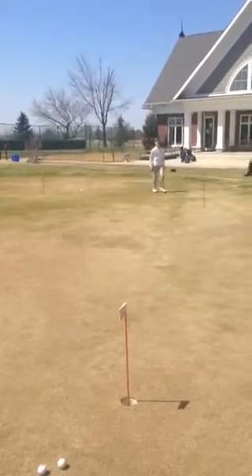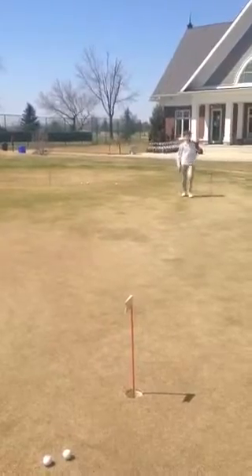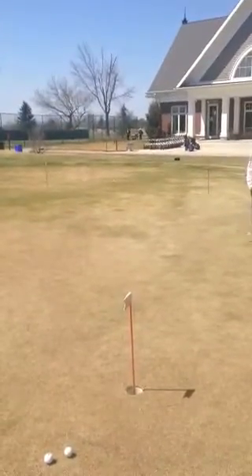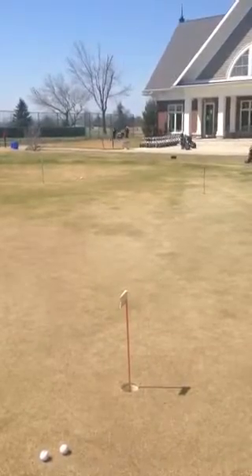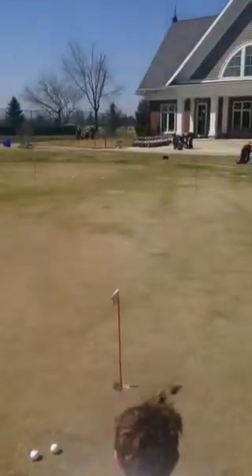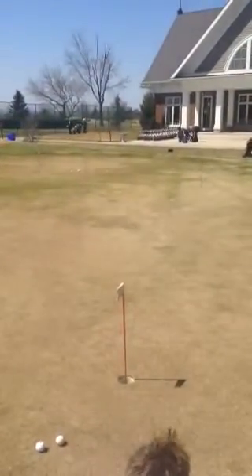Now if you notice, he stood right behind the ball to look at the line. On your mid to long range putts, you want to ignore the first 10 feet of that, unless there's a severe hill, due to the fact that there's too much speed on the ball to carry or worry about any break.